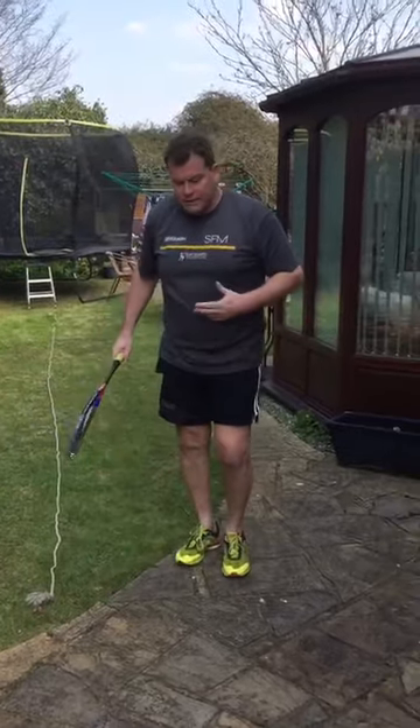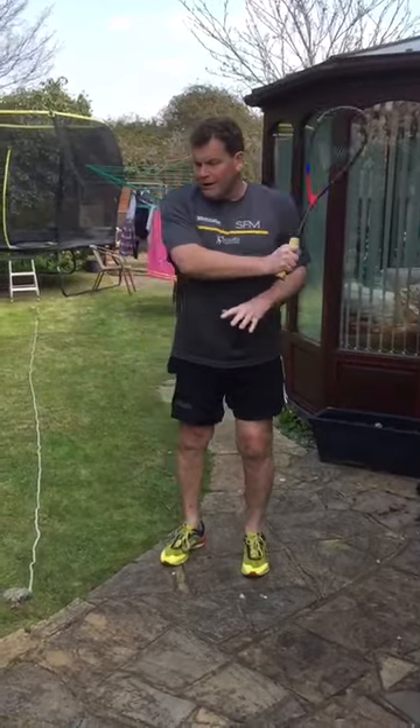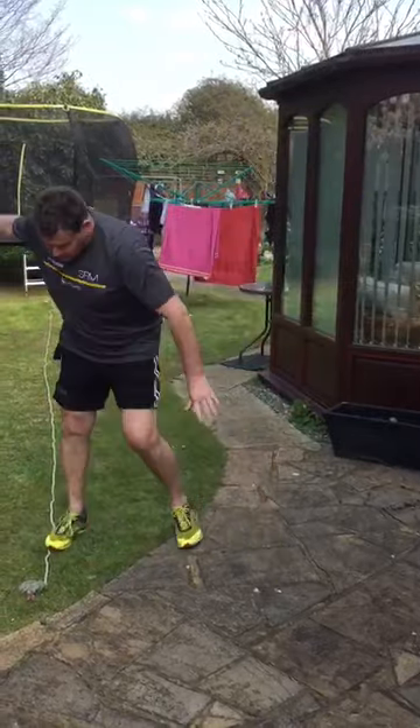You can do the same on the backhand — it's the same principle. The racket is prepped and you transfer your weight through the ball. Wherever you're going, nice bit of prep, racket back, then transfer the weight.